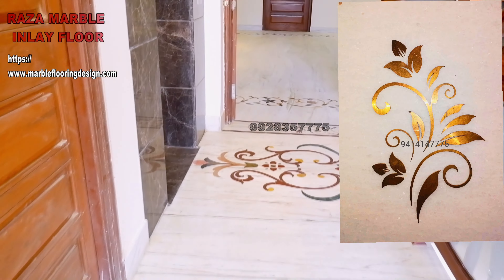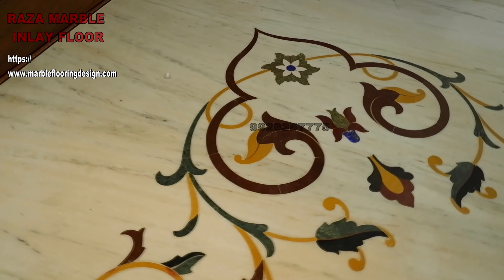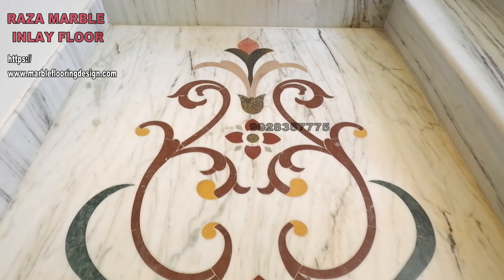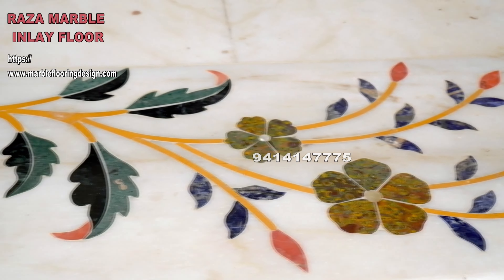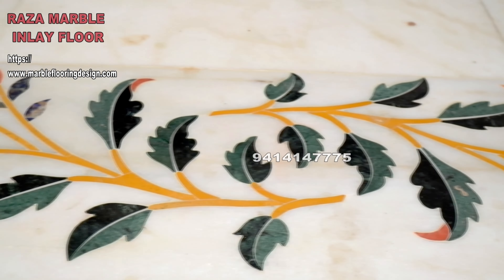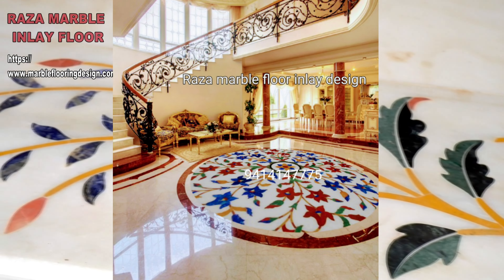Hi everyone, welcome to Raza Marble Inlay. We are available to make your house beautiful. We have an imperial collection of marble inlay floor design, wall panels, floor stairs, and brass inlay.